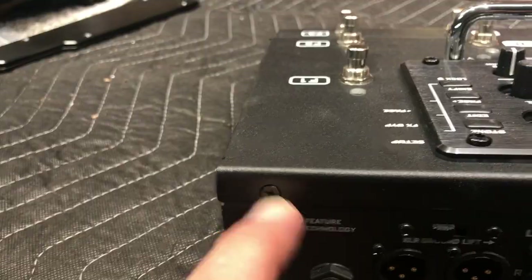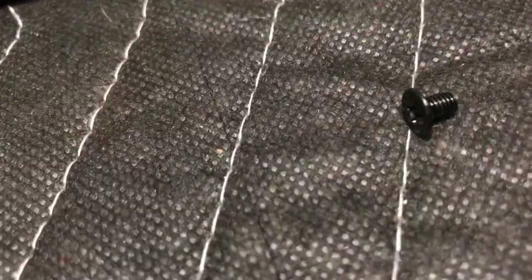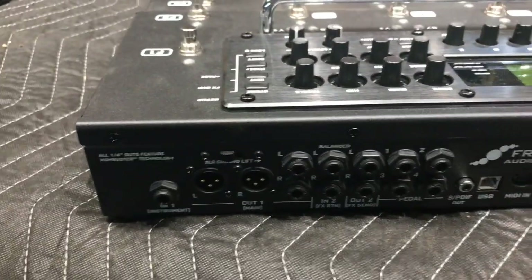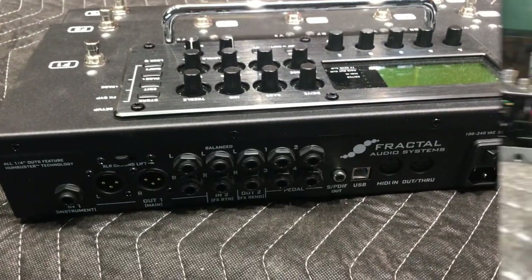Now we're taking the screws out of the front of the panel here, and I just want you to note that these screws are a little bit shorter than the ones on the side panels, which are a little bit bigger. I like using these little magnetic cups you get at Harbor Freight to kind of keep track of everything. Let me go ahead and pull these four out and we'll see what it looks like inside.